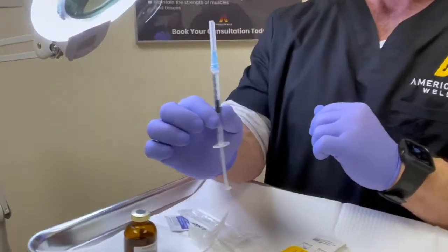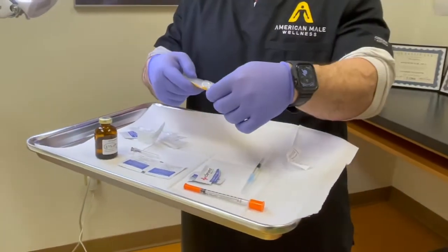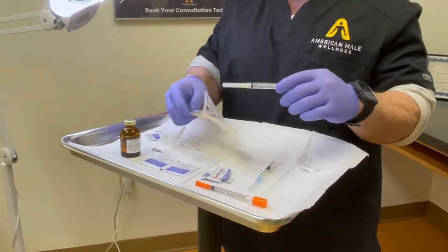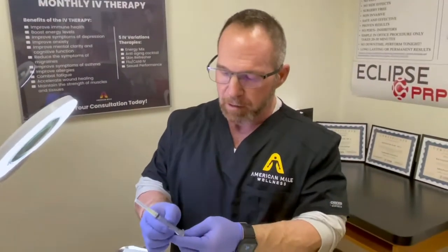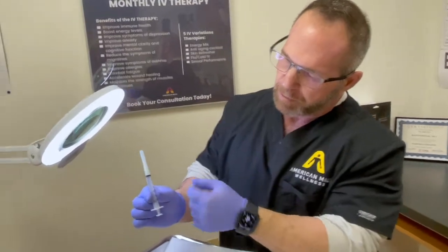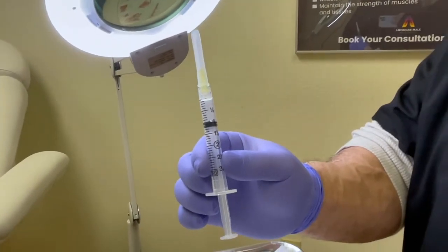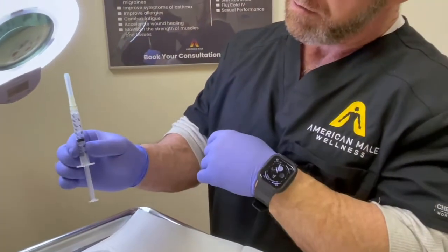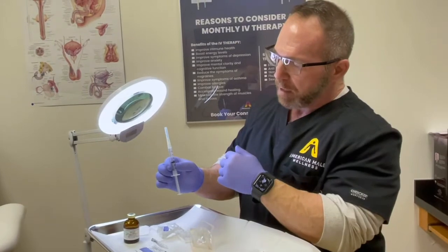For anyone using over 1ml — say your testosterone is 50 milligrams per ml and you need 100 milligrams per week — you'd need to draw 2ml, which won't fit in a 1ml syringe. This 3cc or 3ml syringe has a larger circumference, which allows for more volume to be drawn.